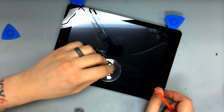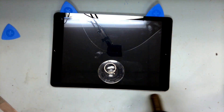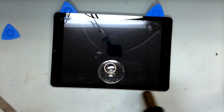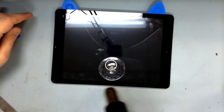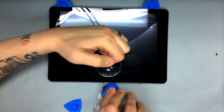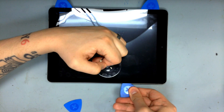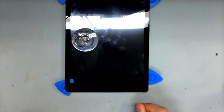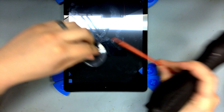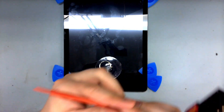So let's continue the same thing on the other side, and now move up to the top. It usually has more adhesive on the sides, so heat more as necessary and work slower.